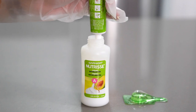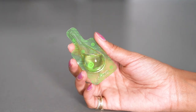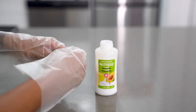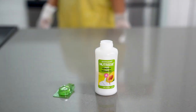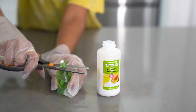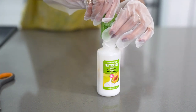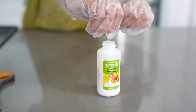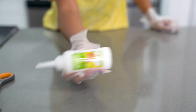I'm pouring the entire tube of color cream into the bottle. There's also a fruit oil ampoule that you add to the mixture to help maintain the strength of your hair while coloring it. I am so bad at opening things, so I had to get some scissors to help. Now we have everything in the bottle, so it's time to shake and mix everything up.